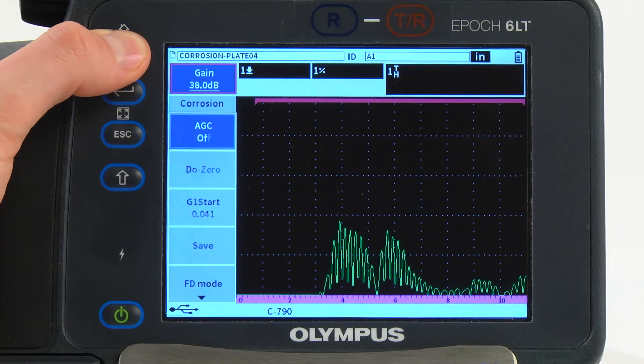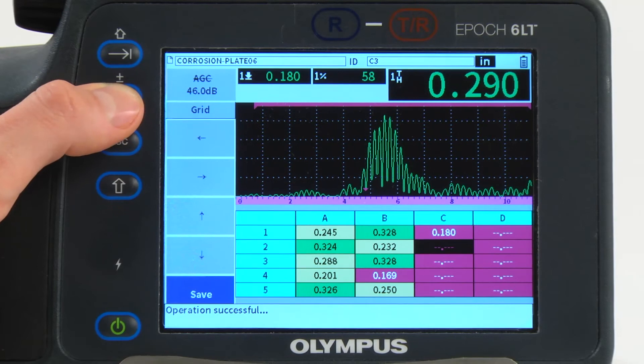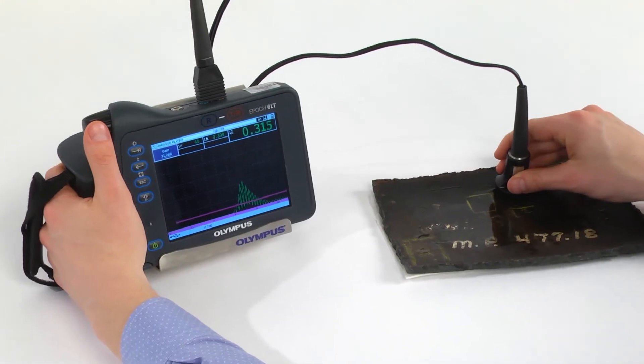They also include automatic gain control, which continually optimizes the gain level for thickness measurements, and a grid view, which enables the user to save thickness measurements into a color-coded grid for improved reporting.